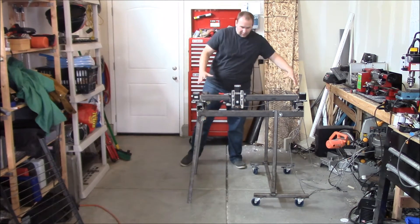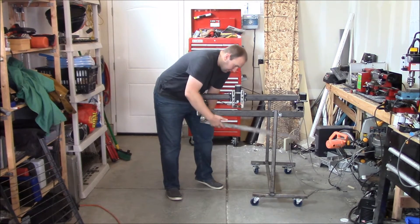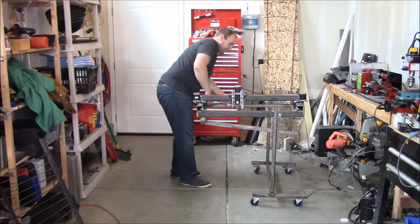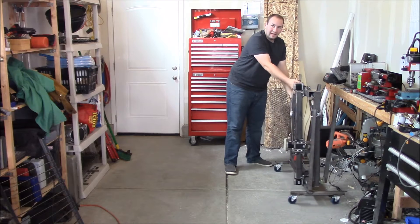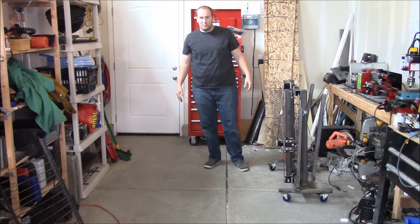So when I'm done with all this floor space I'm using, finish cutting, I can simply fold up each leg like so, drop it down, and roll it right out of the way. It takes up much less space. I'm going to show you how to build a handy cart like this that you can use for the equipment that's eating up your floor space.